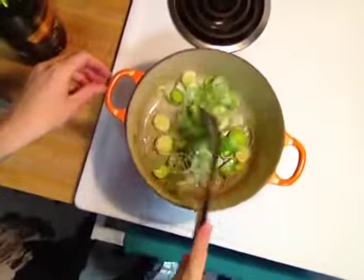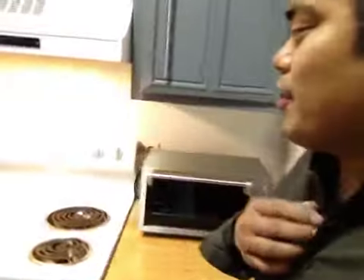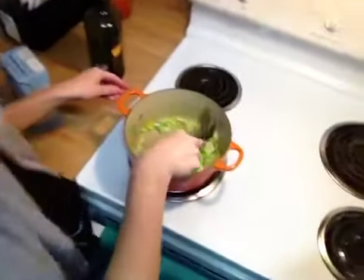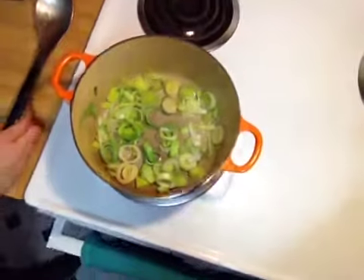Let these cook down for a little bit. This is funny because Lisa doesn't cook at all — I'm the one that cooks, and she's the one cooking. We're going to soften up the leeks, add the potatoes, and cover the potatoes with the chicken broth. We just let the chicken broth and the potatoes soften. When we're done, we just use a blender to soften it up and serve. Easy potato leek soup.